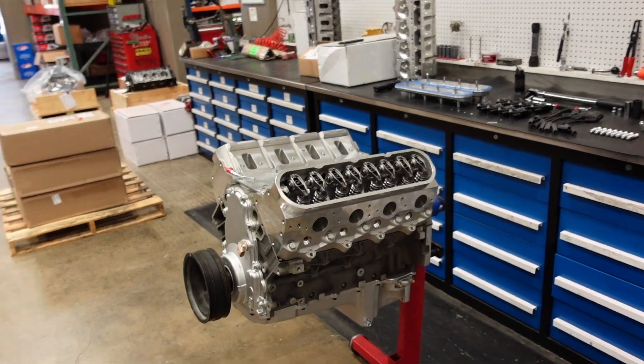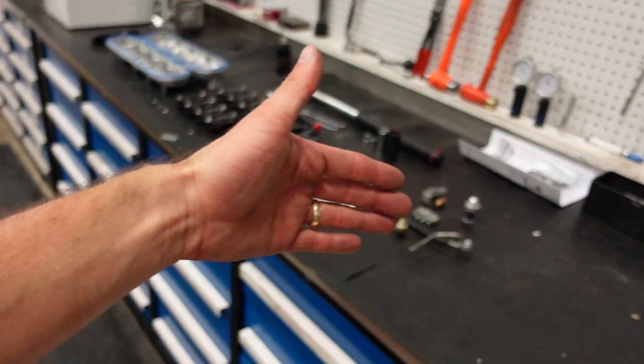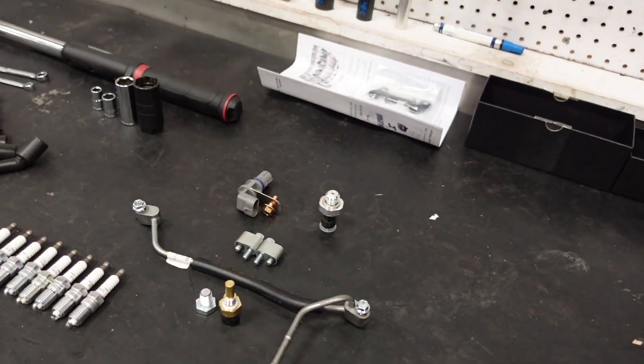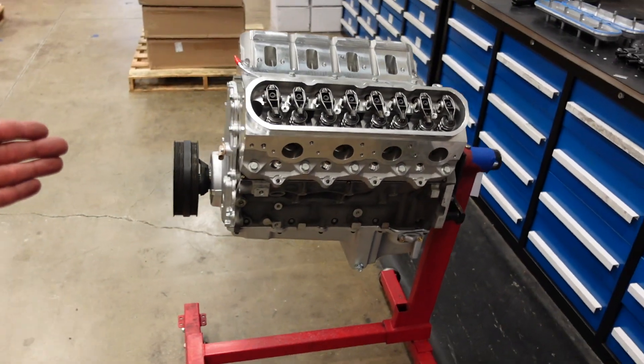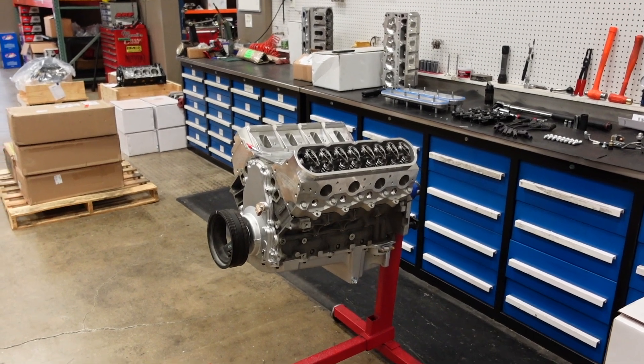The valve train on this long block is all assembled, finished up — looking so sick. All we have left to do are the finishing touches now. We're going to install the sensors, steam vent, spark plugs, valve covers, coils, and wires. And then this Smetting 416 LS3 long block is complete and ready to go to its final home.